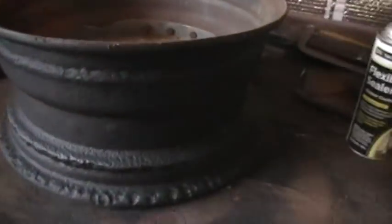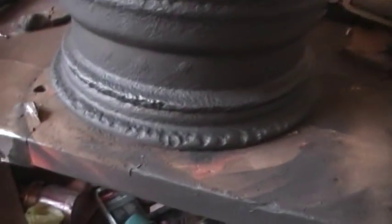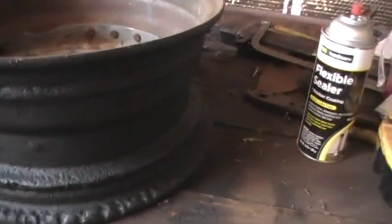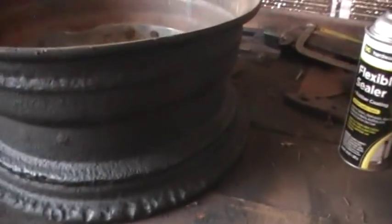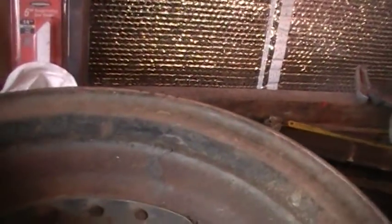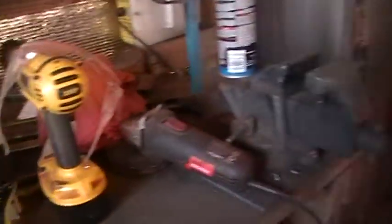Here's the one I can't use because it's rusted to beat the band — look at that rust. It's got holes in it; there's a hole open to the outside. Before I scrap this, I'm going to cut the rivets and take the center out of it, which I've done before. I'll save the chrome part and might put it in one of the painted ones.